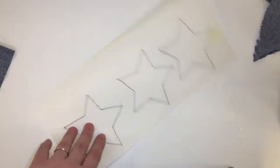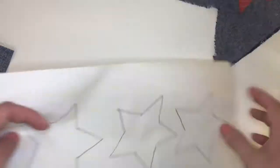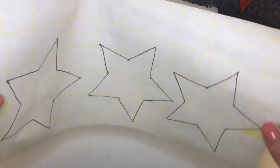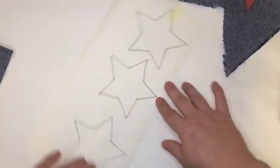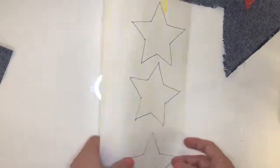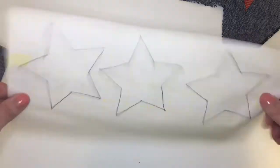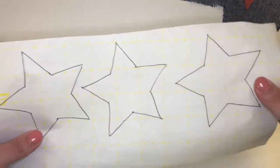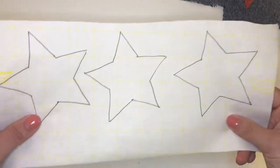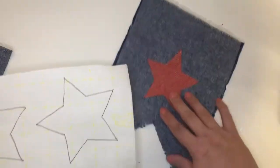The one tool I'm going to tell you about is this paper called Steam-A-Seam 2 — Light Steam-A-Seam 2, if you want to get technical. We carry it in the shop. One side has a light yellow grid on it, the other side is plain, and essentially there's a small piece of adhesive in between these two pieces of paper that allows you to fuse two pieces of fabric together.